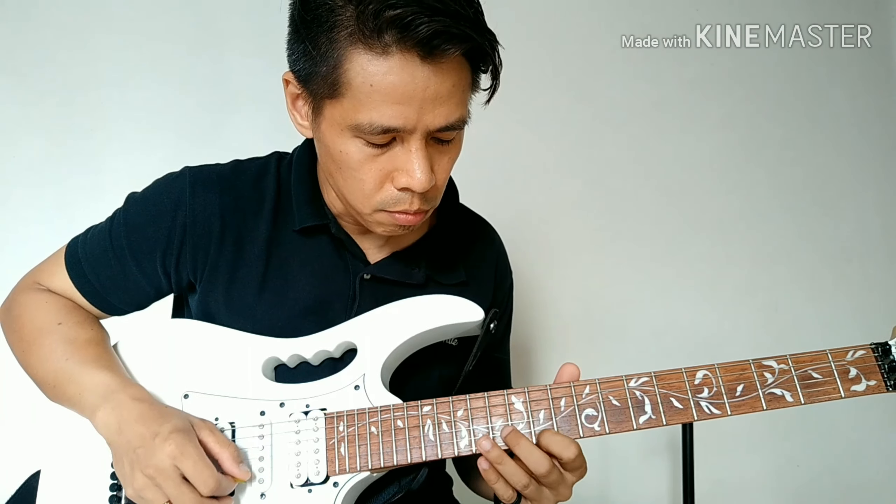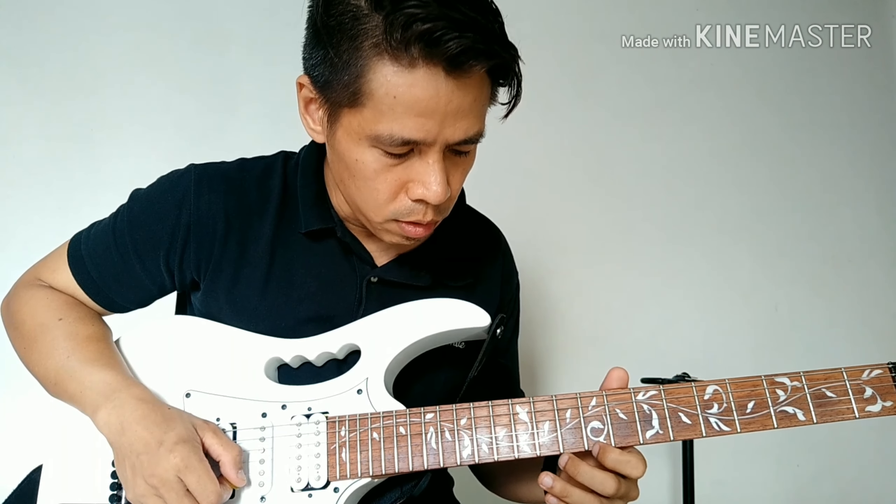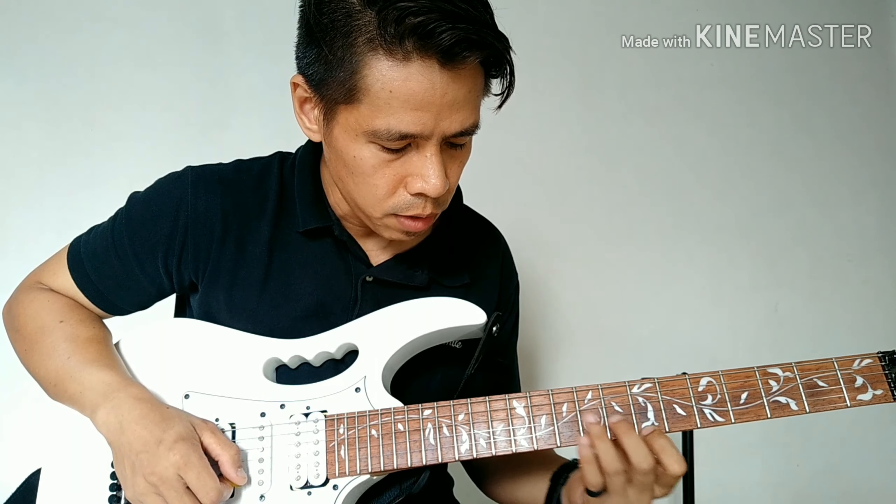Pagkatapos mong slide, papunta ng 9th fret. Tapos dalawang beses mo rin ipipig yung 9th fret, pabalik naman, o papunta naman sa 7th fret.